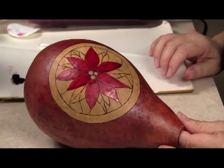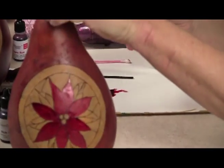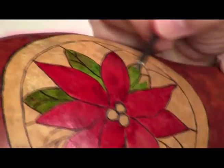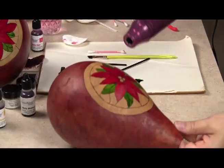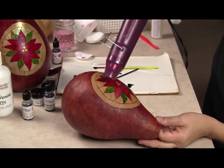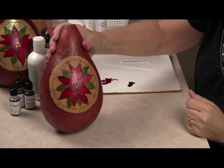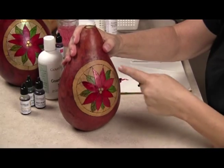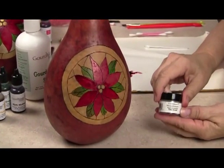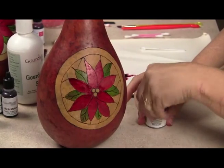Now that we have our flower petals all finished, we're going to take the classic green ink dye and paint the leaves in the same manner. And there you are — the poinsettia is all finished. I'm going to heat set the green and move on to the next step. Now that I've finished the flower portion of the design, I'm going to move on to the outer portion. This section I'm going to do in the satin green transparent pigment powder, and we're going to try to make it look like stained glass.